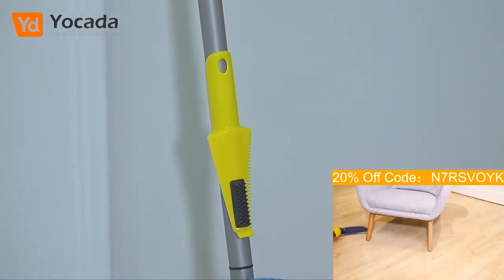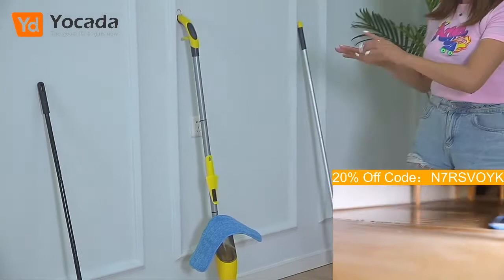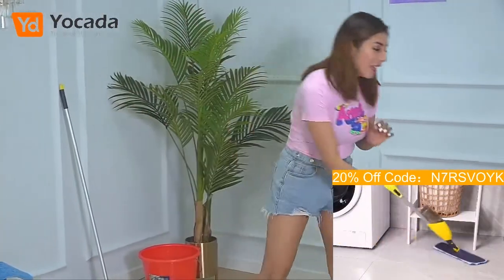So guys, remember, today I'm talking about the products from Yokada Household brand, which is super cool. I like this product, and now I'm going to show you the last product of the day.